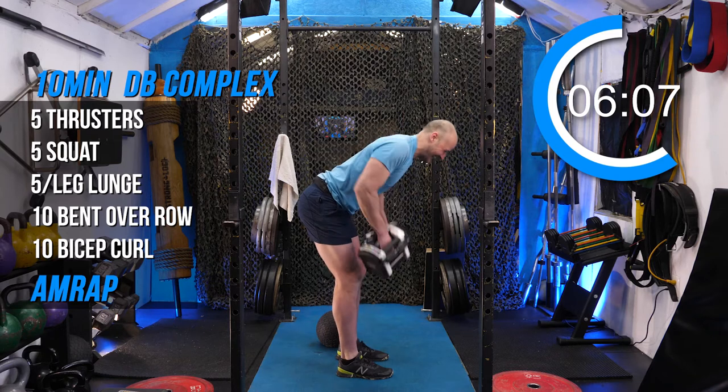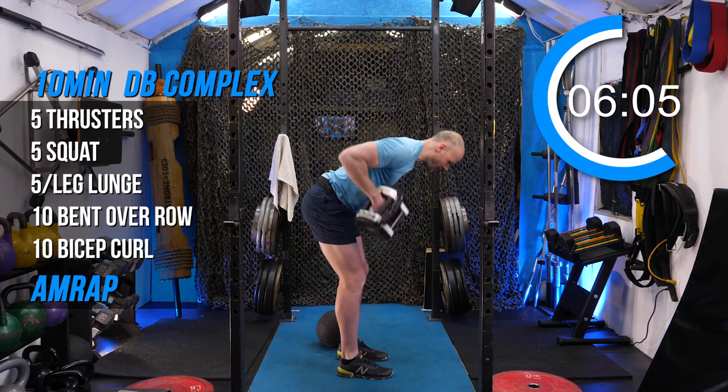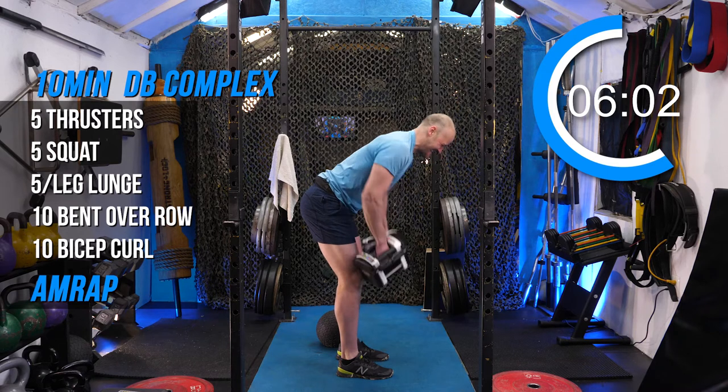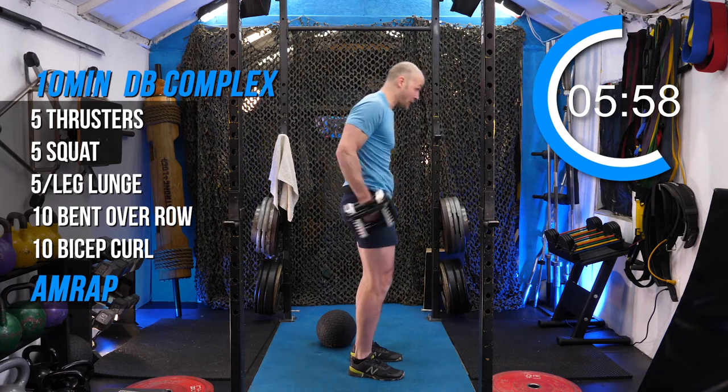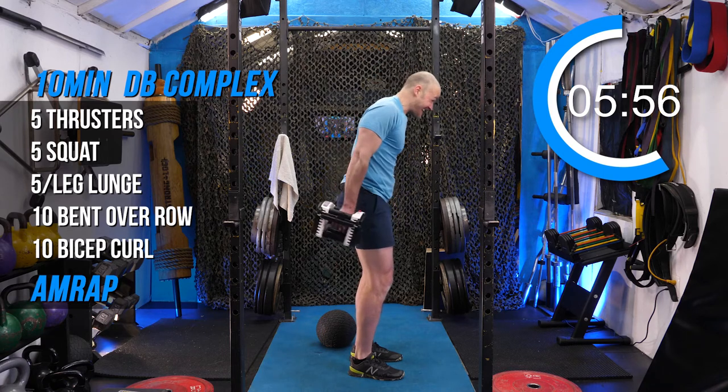Three, four, five, six, seven, nine, ten. One, five, five.